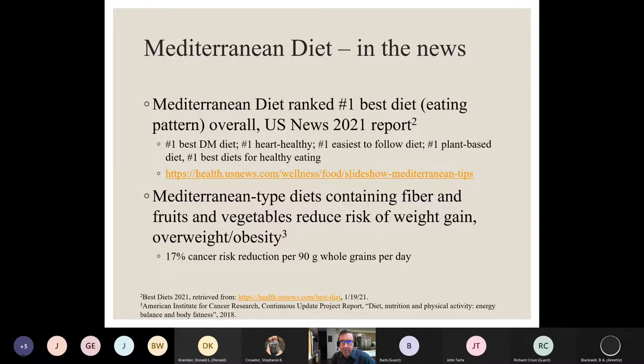Mediterranean-type diets containing fiber, fruits, and vegetables reduce the risk of weight gain, overweight, and obesity. They are also associated with a 17% cancer risk reduction per 90 grams of whole grains per day — that's roughly about six servings of bread. That finding comes from the Institute of Cancer Research's continuous update project report, and cancer risk reduction is a big part of the Mediterranean style of eating.